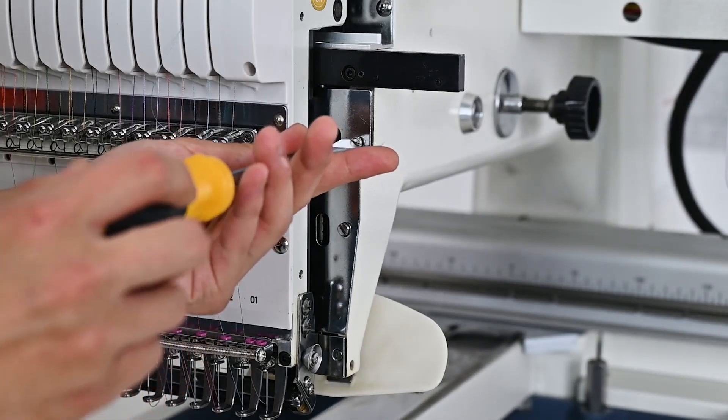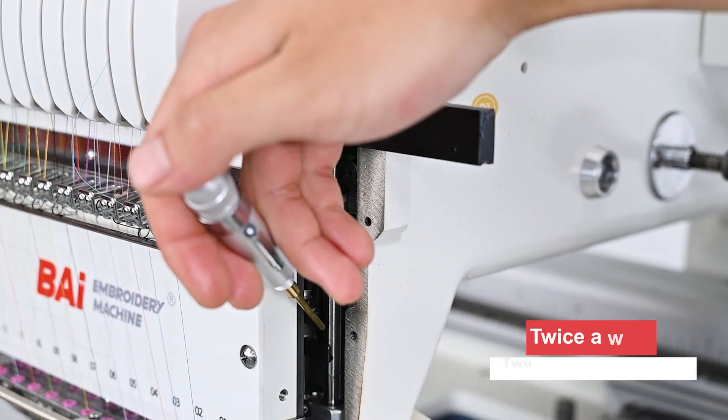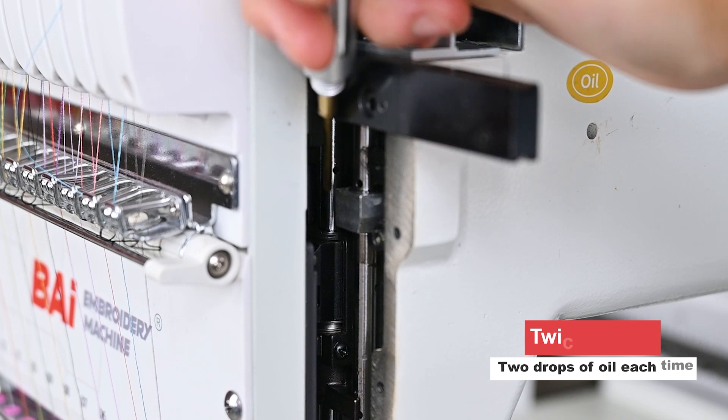Then, we use the flat screwdriver to loosen the screws at the guide rail. Remove the mantle plate. And use the oiling pan to oil the drive rod twice a week, two drops each time.